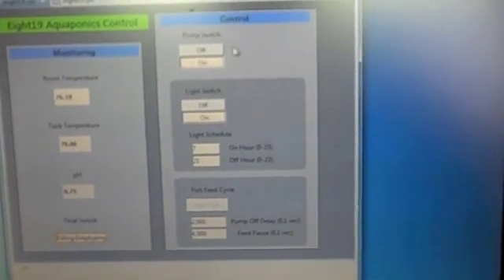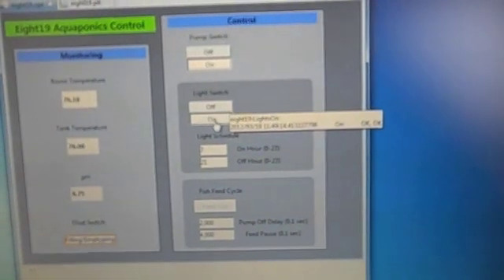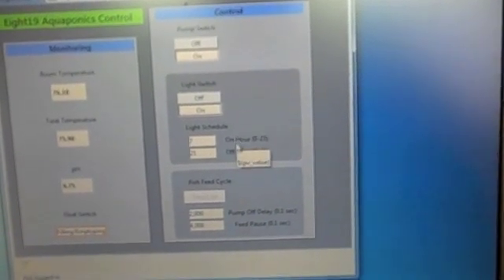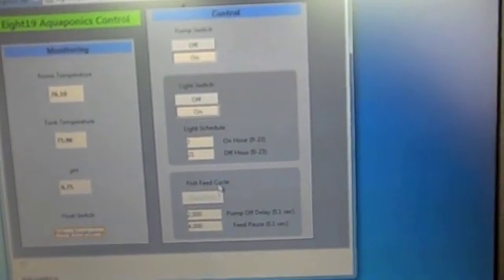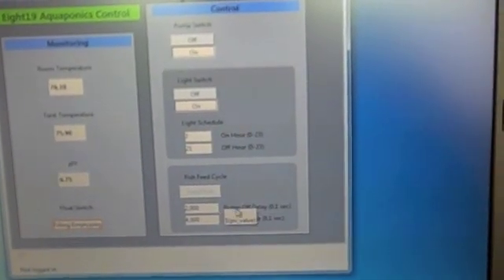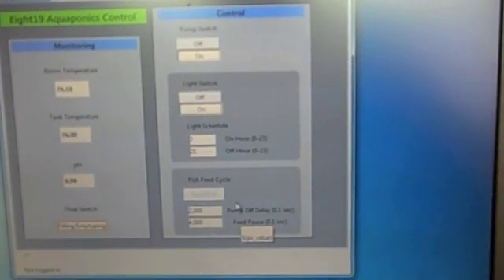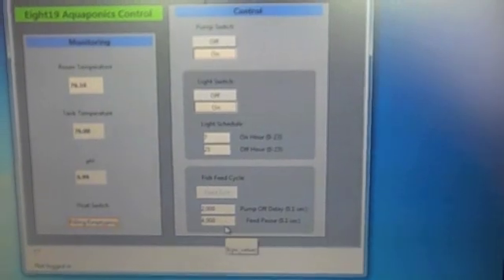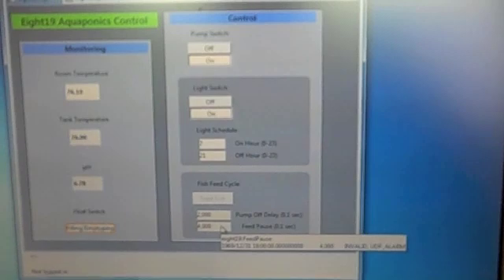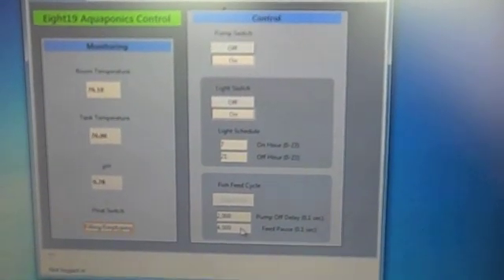On the control side, I can turn the pump on and off and the lights on and off. I can set the automated light schedule — what time the lights turn on and off. And here is the fish feeding: I can do a manual fish feeding by pressing a button, or it runs automatically on a cycle twice a day. I can also set how long the pump turns off before the fish get fed, and how long the pump stays off to let the fish eat before everything starts running again.